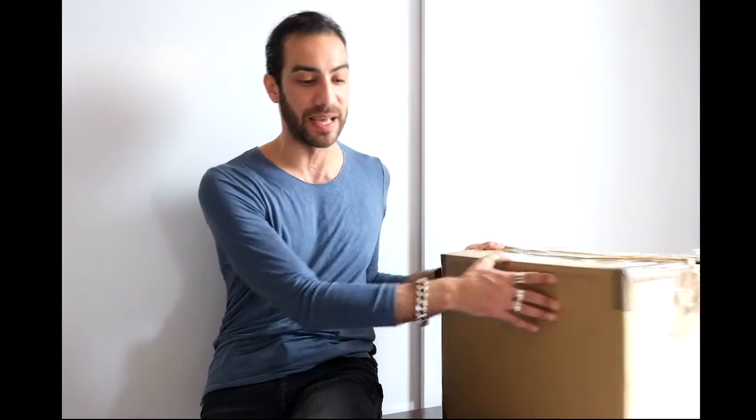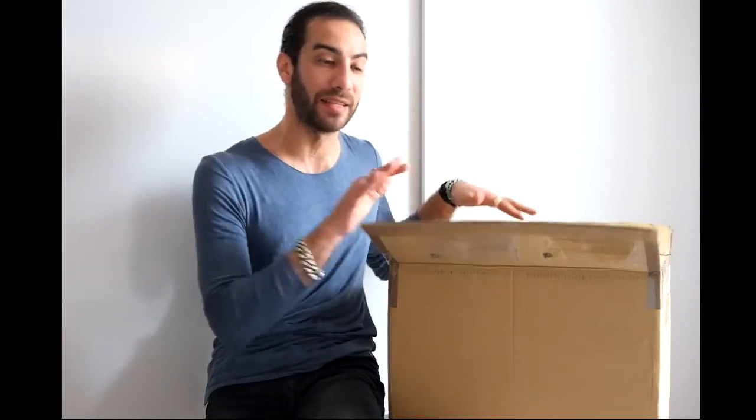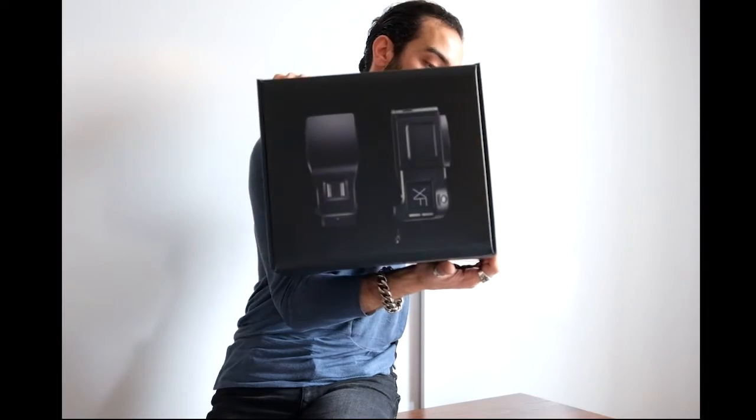I think I'm the only one doing this because after my research I didn't see anybody else doing it, so I'll be happy to share some information with you — maybe the experience of unboxing, like how it looks if you want to buy a new one, and all the details. So this is the XF system, this is the body, and this is the box.